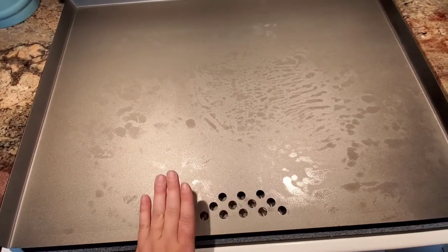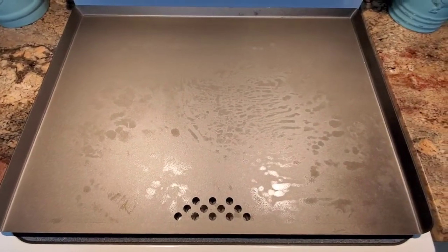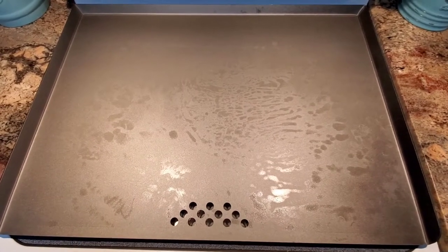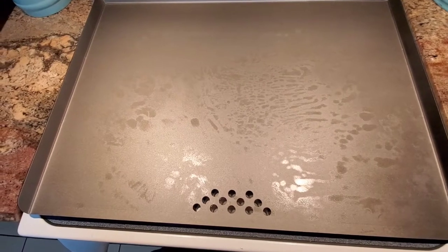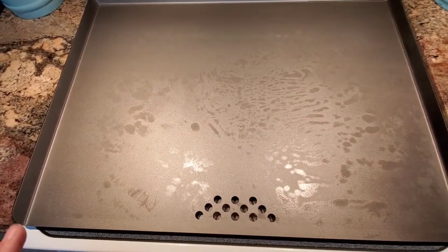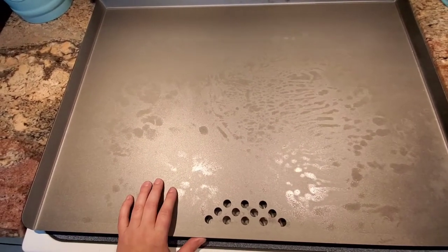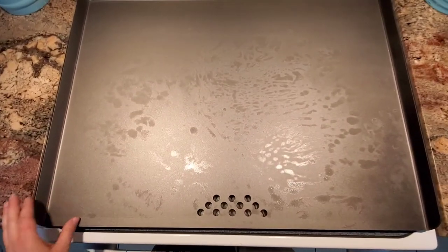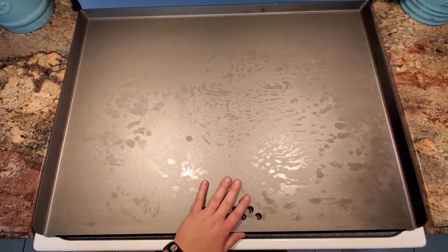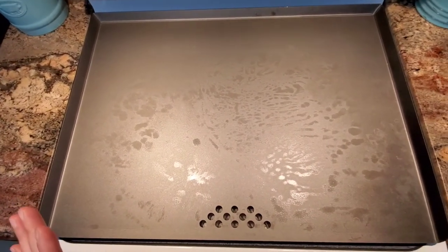I guess it's got oil on it already, which makes sense. So it's nice and steel-colored right now. It's supposed to turn black — that ugly black you see if you have things that require seasoning. If you've ever used stoneware from Pampered Chef, they turn colors. This is going to turn that ugly black and that's going to make this so much better. I really hope this is as good as all the reviews because I am so excited.